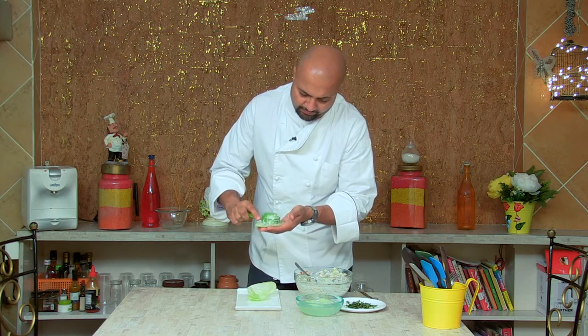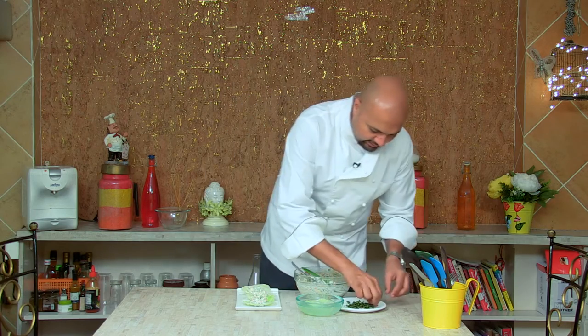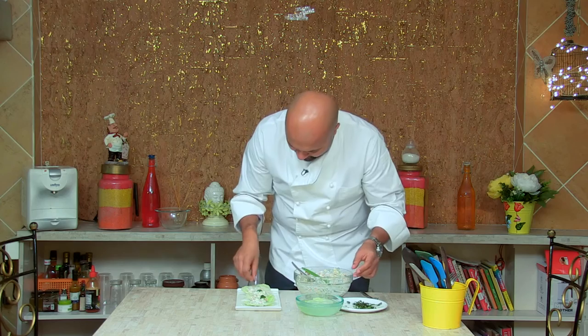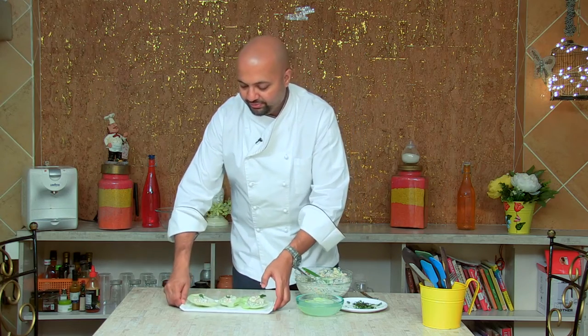There you go — we'll scoop it out into our cabbage bowls. And we'll garnish with a sprig of some mint. And there you have your Russian salad, all ready to be eaten.